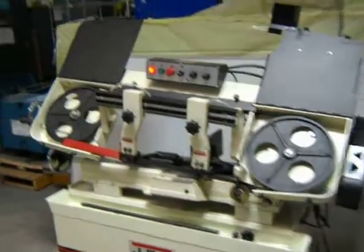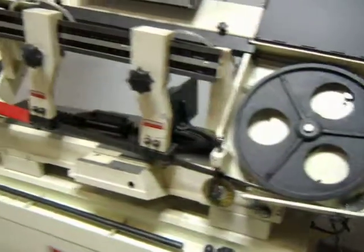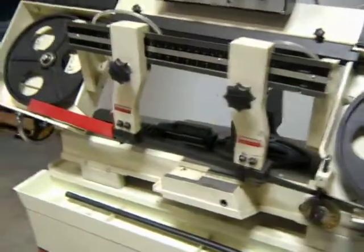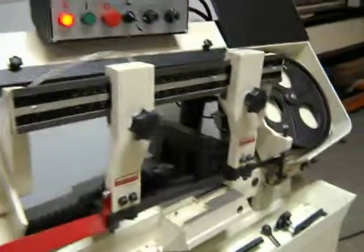Here we have a JET 10-inch by 18-inch horizontal bandsaw, four-speed, 230-volt. It's unused and in really good condition. It has some minor issues with it, which we're going to show you right now.